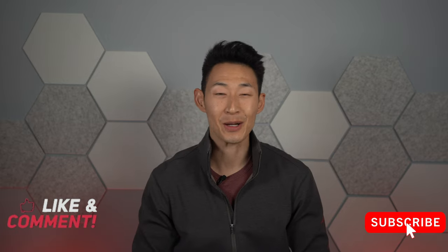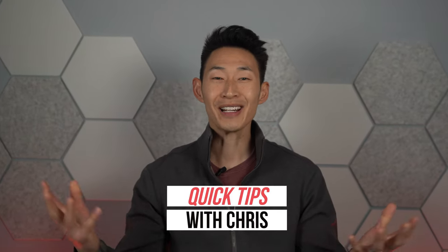What is up guys? It's Chris with Everett Chris and welcome back to my channel. In this series of videos I'm going to make super short videos to help any Tesla owners out there on any quick tips you may need when getting a Tesla. So welcome to Quick Tips with Chris. I have a ton of other more detailed videos out there so make sure to check those out. But for now, welcome to episode one.